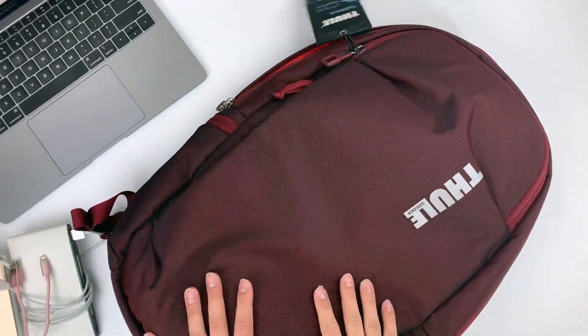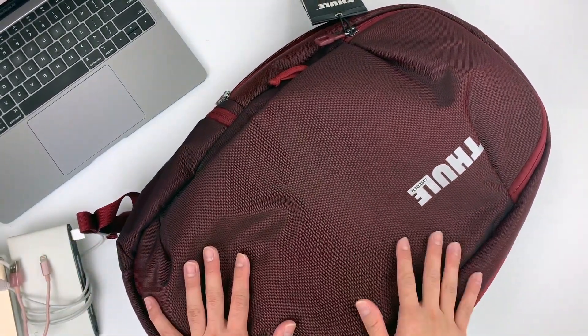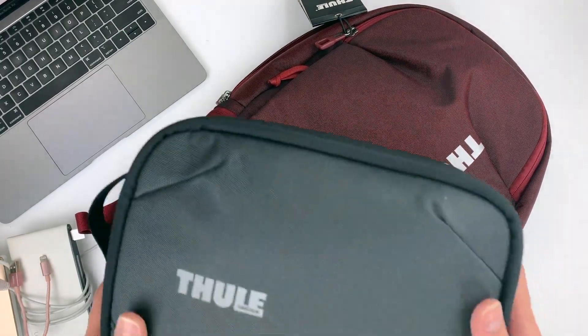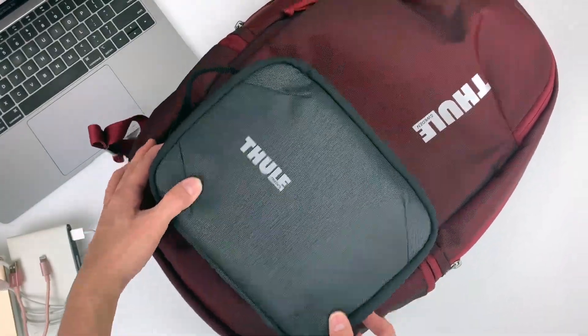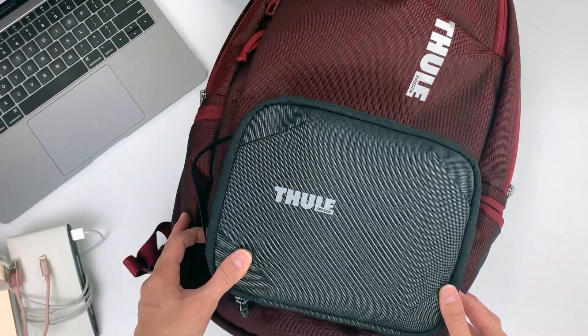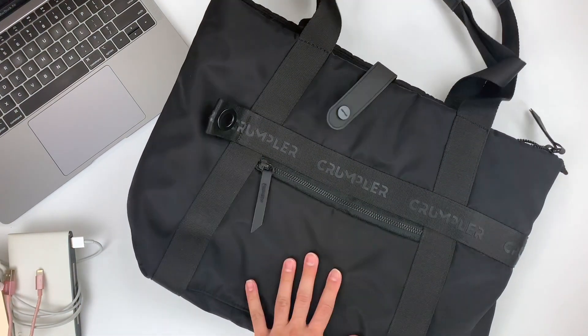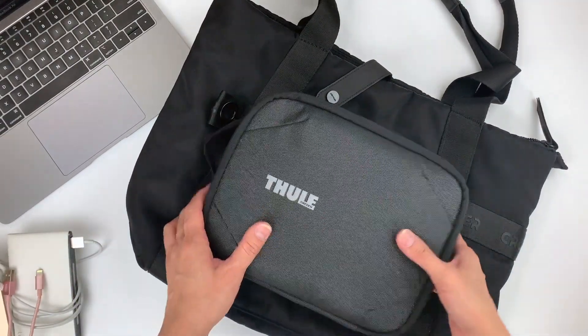To give you a better idea of the size, I've taken a Thule Subterra 23-liter backpack and I'm going to show you the size of the Power Shuttle against it. And this is how the Power Shuttle would look like against a tote bag that fits a 15-inch laptop. So as you can see, it's pretty big as well.